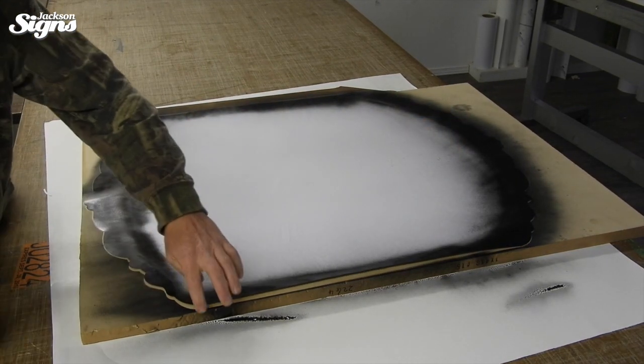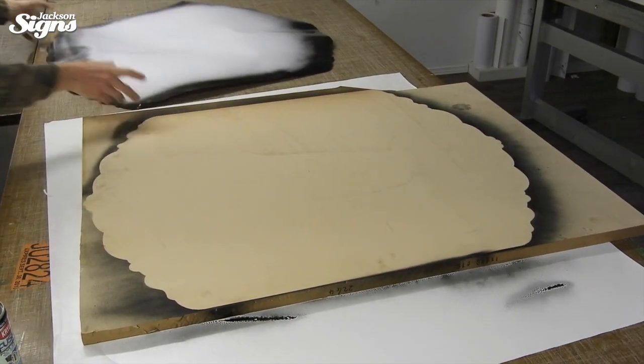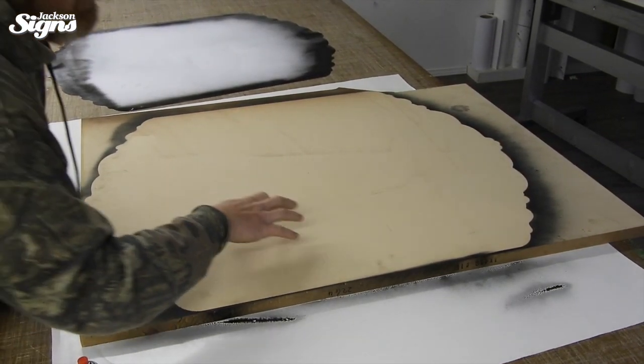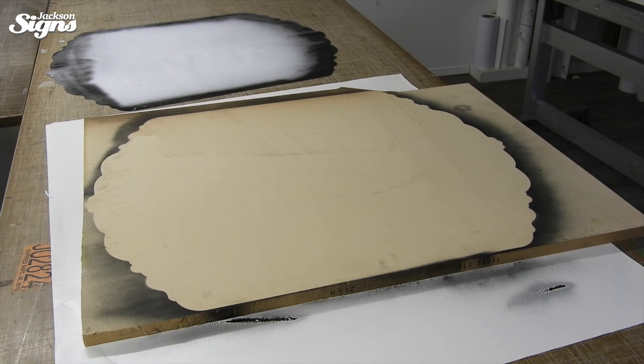Then I take the stencil off — I laid it out flat in case I need it again. You can see we've got a really good line now. The only spot where I got a little bleed-under, I'll keep that in mind when I trim it. So now we have our stencil line, and the next step is to take it downstairs and cut it out with a jigsaw. This material is really soft so you just have to go slowly through it, but you can make some nice cuts.